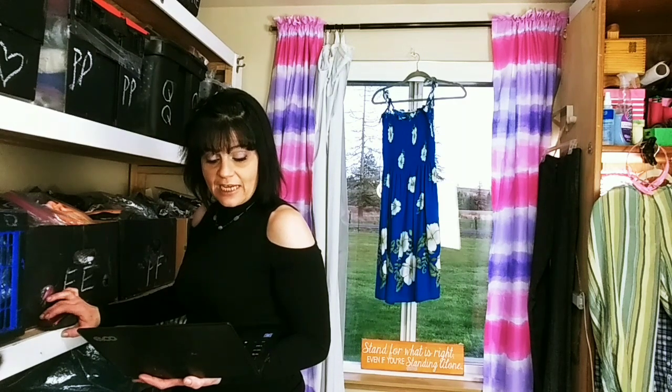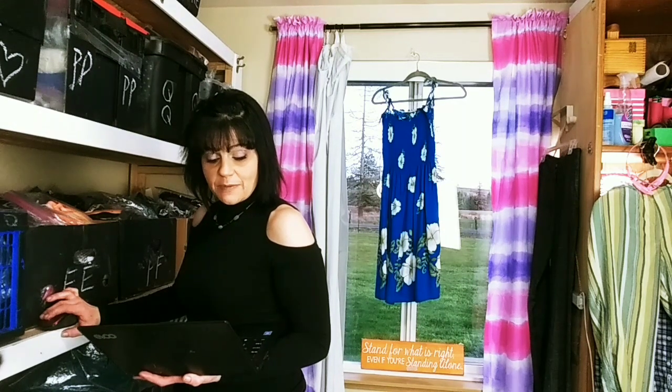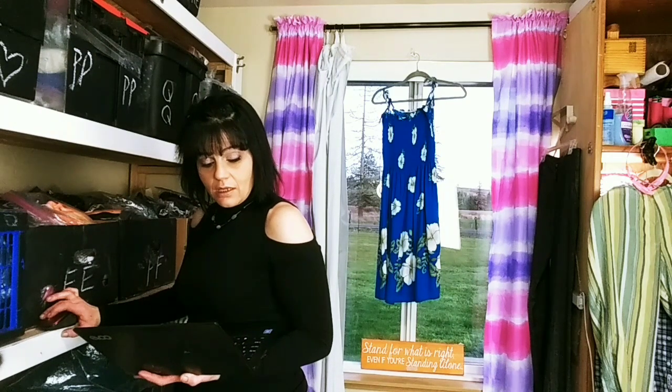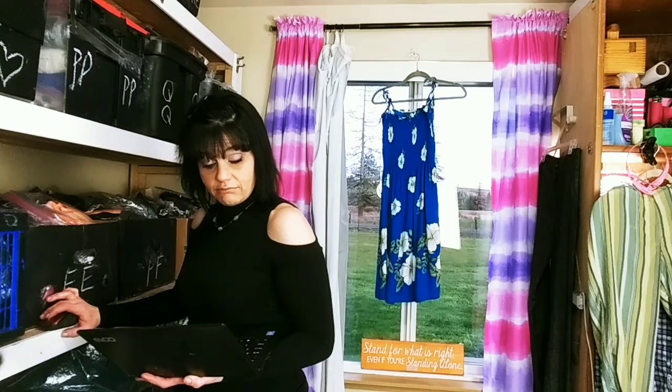A simple fix for smelly towels. The ultimate detox bath. Clean and sanitize your garbage disposal. Clean suede — that's a good one, probably one that people need to know.